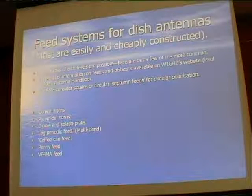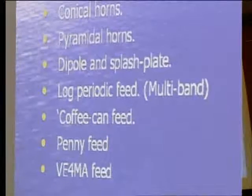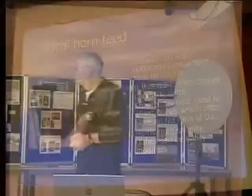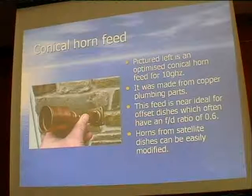The common feeds most of us use at microwave frequencies include a conical horn, a pyramidal horn, a dipole and splash plate, log periodic printed circuit feeds, a coffee can feed, or a penny feed. A conical horn like this is just made out of plumbing components from B&Q. Someone here has already brought their version to check on the antenna test range. Yorkshire reducers and similar fittings, made to the right dimensions, give a very good feed for a dish. Most satellite dishes have an F/D ratio of 0.5 or 0.6, and that kind of feed is optimised for these antennas.